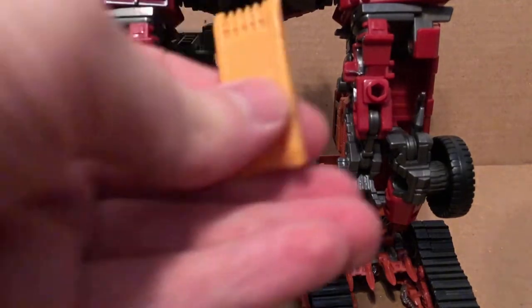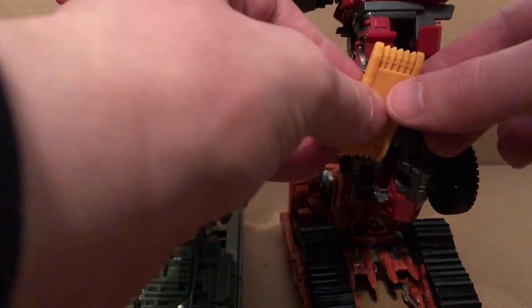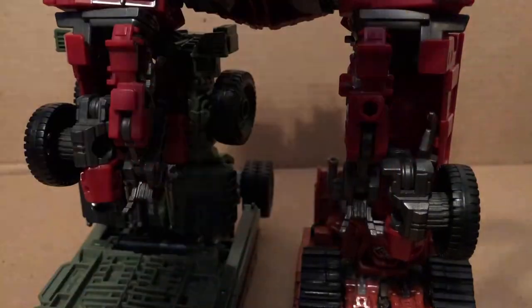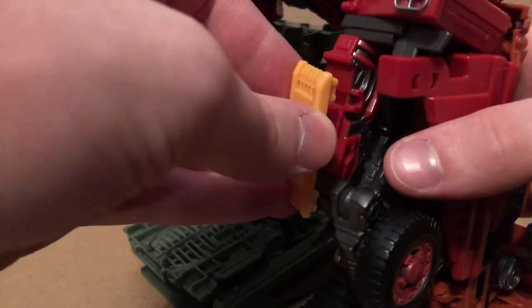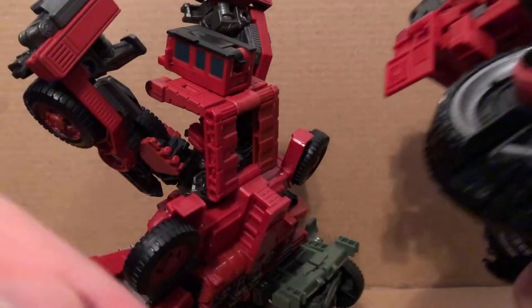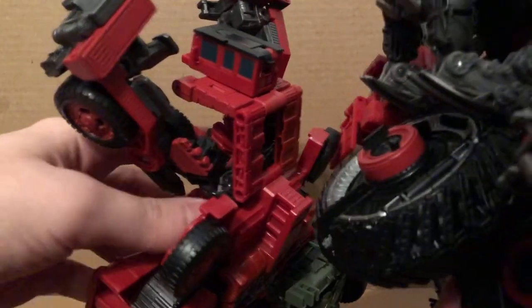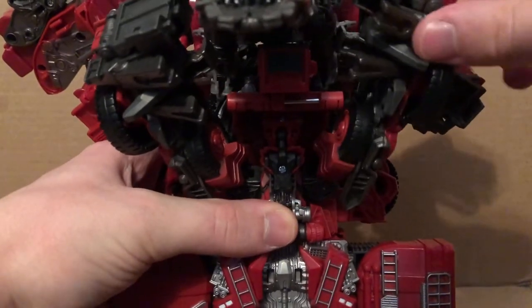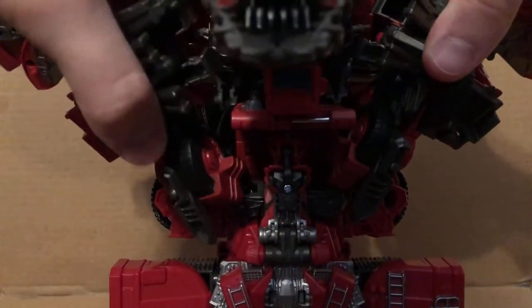One final thing you want to do for the legs is take this little panel that came with Scrap Metal and just pop it right into here. And I can't see what I'm putting it into, but just pour that into there — there we go. I just want to take Scavenger — there's a slot there and a thing there — and just slot that over. There we go, I got it. Move these back and then just swing these parts up.